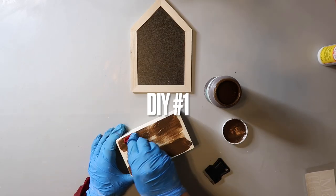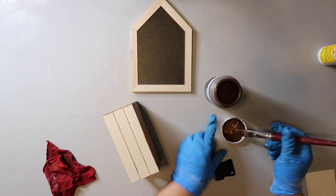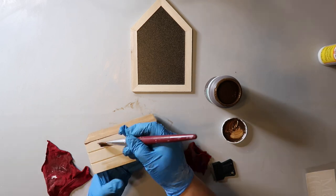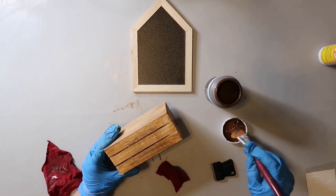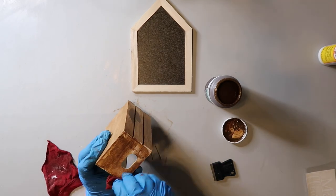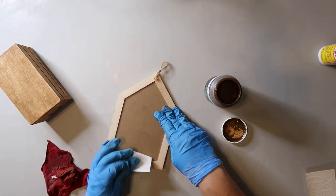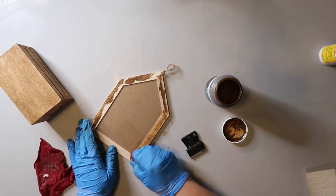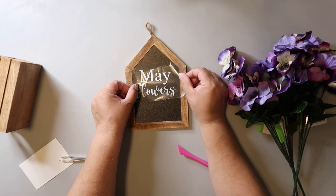I saw this little chalkboard sign and crate — both should currently be in Dollar Tree — and I knew I wanted to make a little planter. This is a really easy project and takes hardly any time at all. I'm staining the crate and the wood around the chalkboard with Waverly wax in the color antique. I just paint it on and then use a damp rag to wipe off the excess and it dries pretty quickly. I cut out a decal using my Cricut that says 'May Flowers' and I'm applying it to the chalkboard.